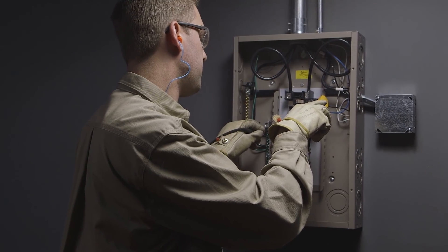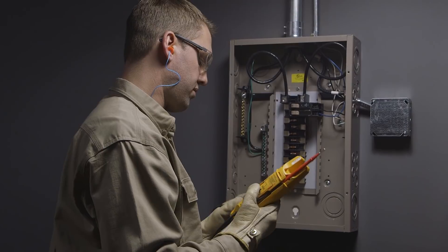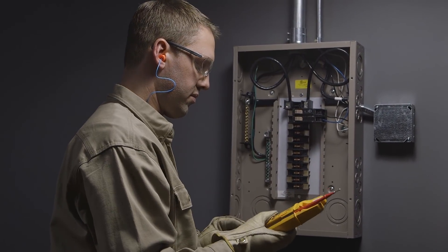With FieldSense, we're able to get a consistent measurement without heavy gloves and without touching a live conductor.